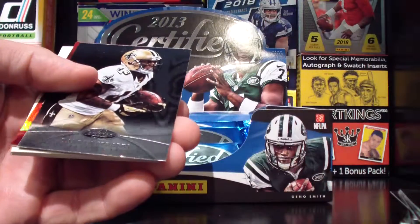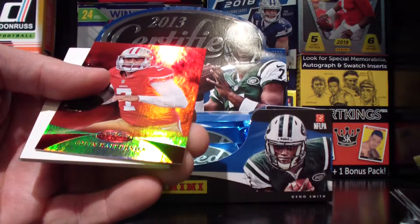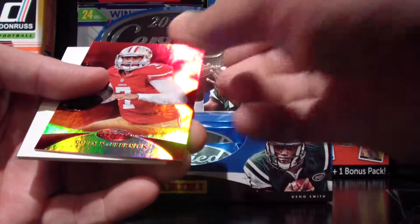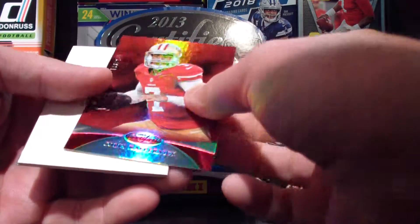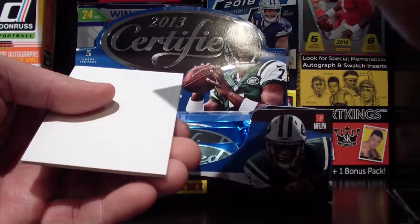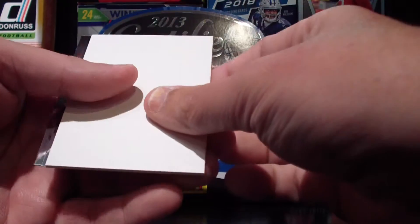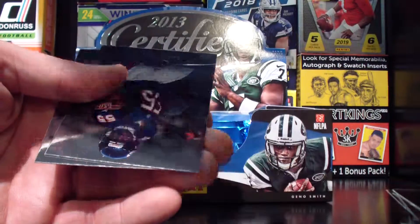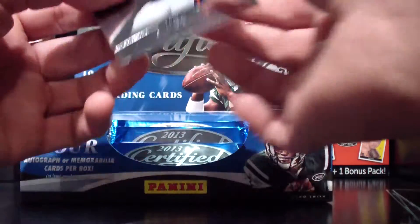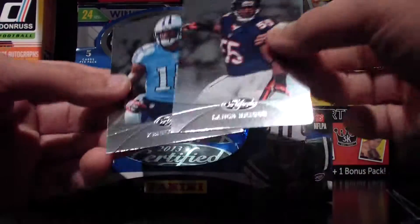AJ Green. Sproal. Colin Kaepernick — 199 out of 250. That guy, hmm. Filler. Briggs and Britt.